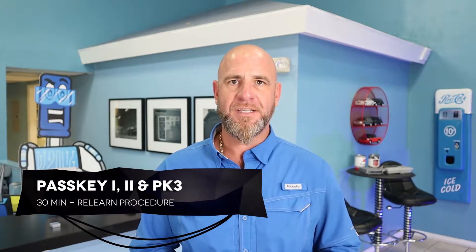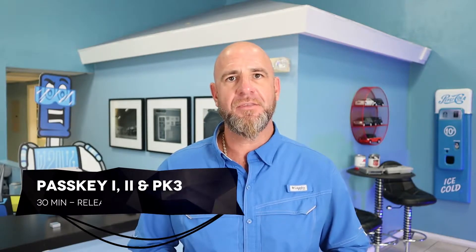Welcome back. GM has two different types of 30-minute procedures. We need to find out what type of procedure you need to perform for your vehicle. Today we'll talk about Passkey 1, Passkey 2, and PK 3.